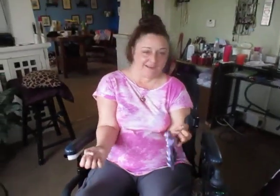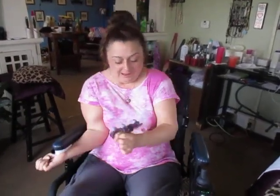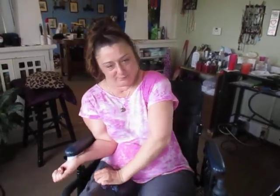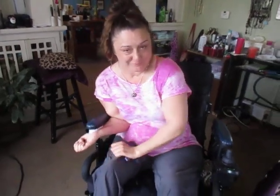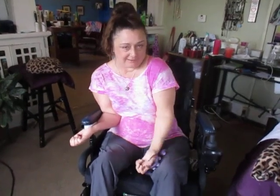I take it to doctor's appointments, to friends' houses, and I have it in the van when I'm driving. I like to dig it into my legs as much as I can. Even if you're not paralyzed, these babies help. I've got three ways that I use this — you want to see my secrets? You can do it like this, or I flip it over and use it on the back of my hand.